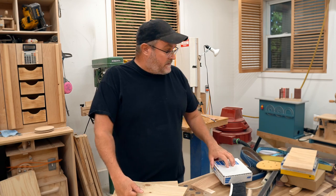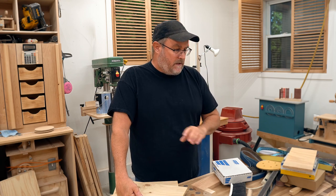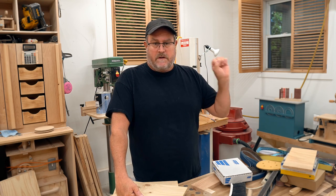Hey there, it's Tuesday morning and I thought I would make a quick video talking about one specific thing. I'm not going to waste any time, I'm going to get right into it.